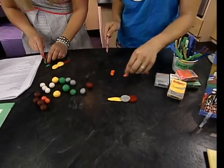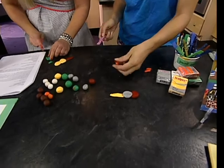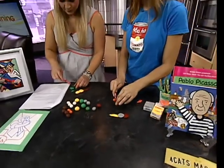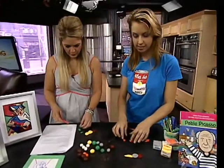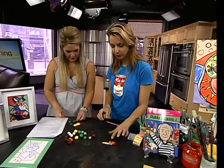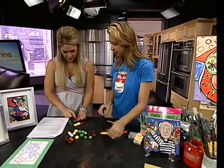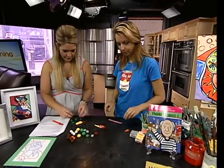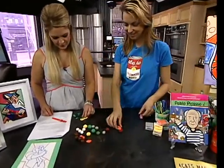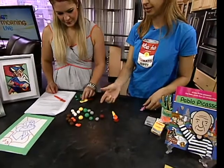We teach kids as young as two years old with an adult, and we have classes for ages up to 15 at a drop-off class as well. For the shapes, just stick them on wherever you like on top of your guitar. Give them a little push and they'll stick together.